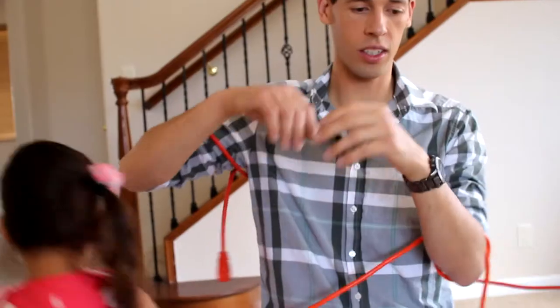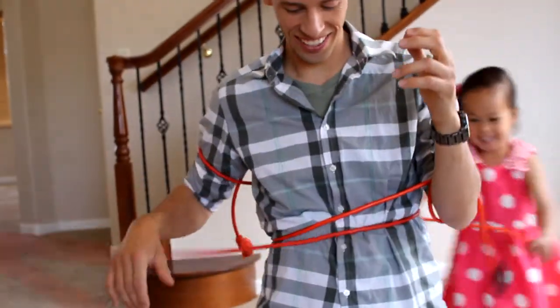Hi guys, Sensei Ryan here. Today we're going to talk about the best way to wrap up all your cables, your cords, your ropes, and especially extension cords.